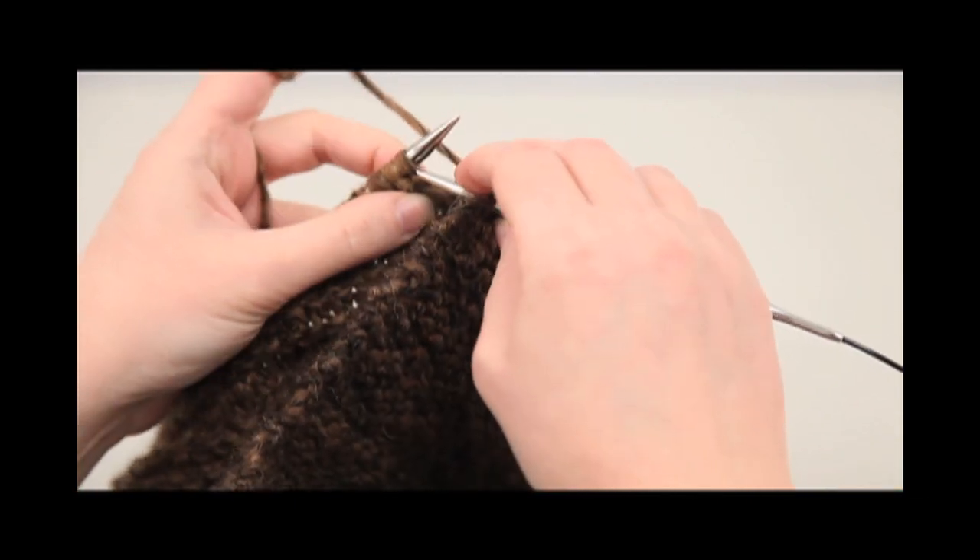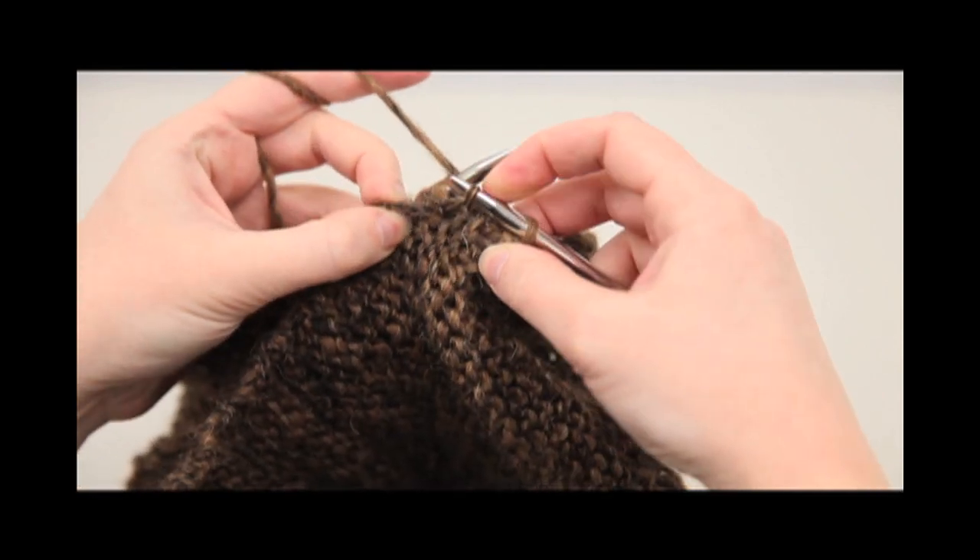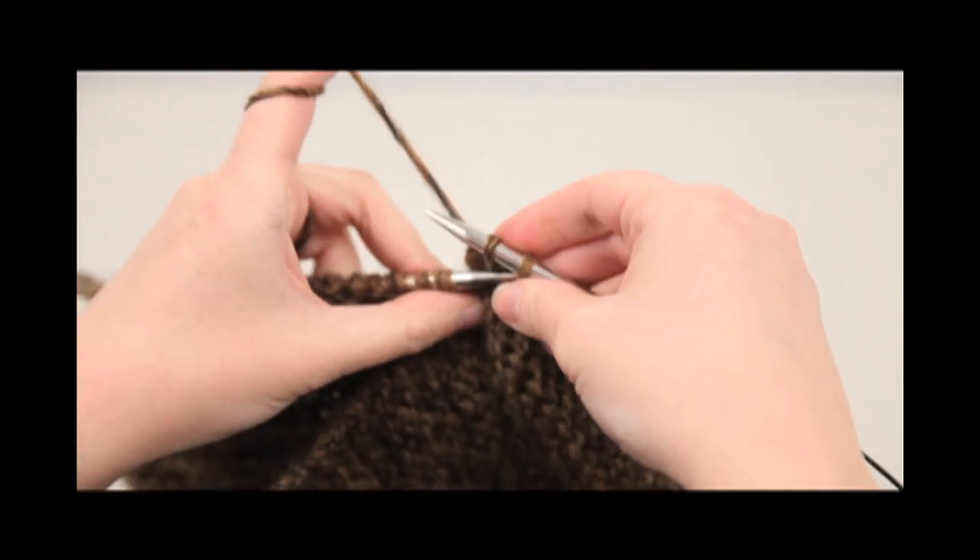Stick the needle into the stitch, put the stitch on the needle, pull the loop through both, and bind off as you go.